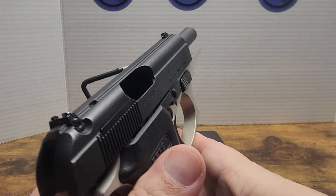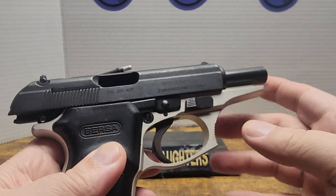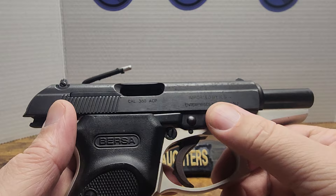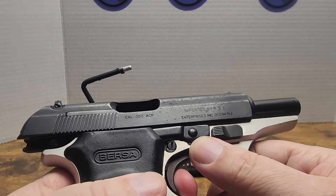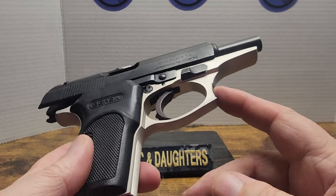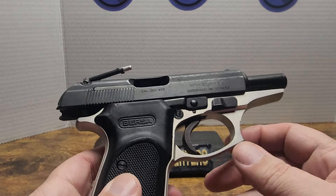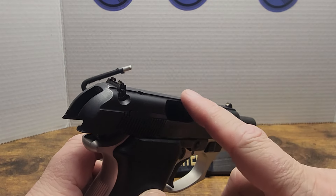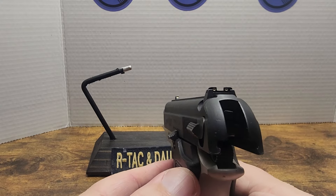It is empty, as you can see here. You got your takedown lever on this side right here. You can see the trigger operate kind of like a Beretta. This is Bursa's copy — their version of a PPK or PPK, however you want to think about it. I got this for the low, low price of 180 tacos out the door.